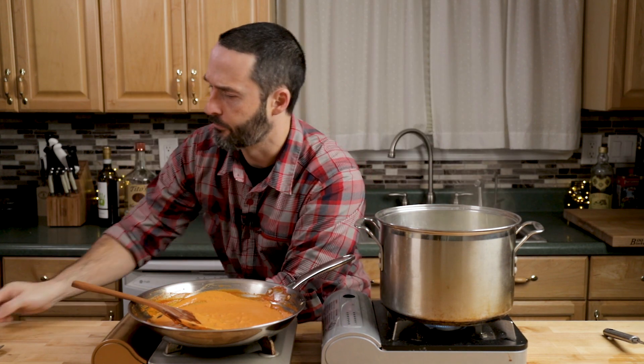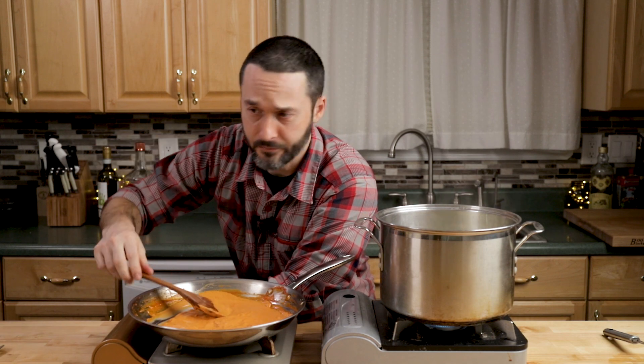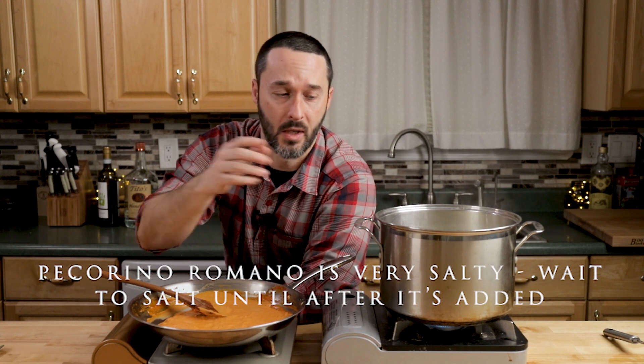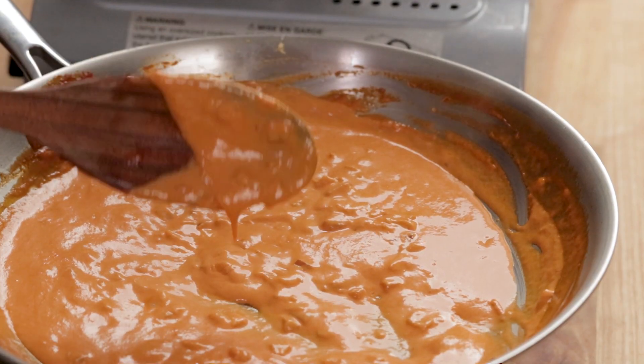Let's taste test — delicious, very very spicy from that paste. I definitely don't need any more. When we get the pasta in, we're going to finish with some pecorino on here. The sauce looks really thick right now, but we're going to put the pasta in wet so it'll loosen right up.